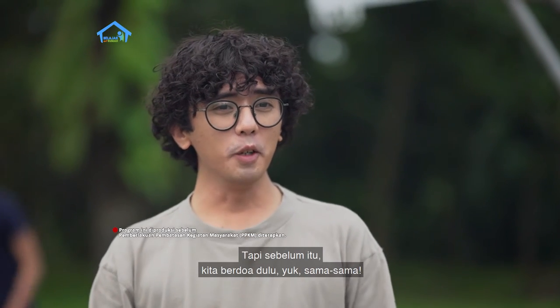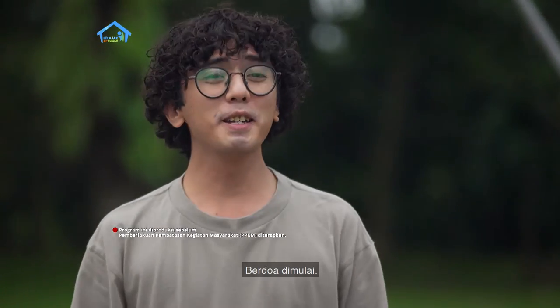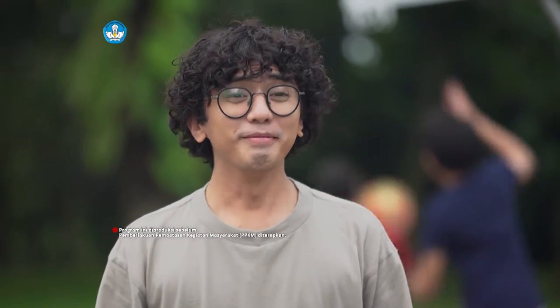Tapi sebelum itu, kita berdoa dulu yuk sama-sama. Berdoa, dimulai.